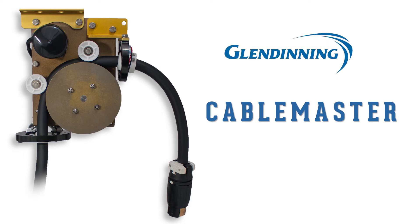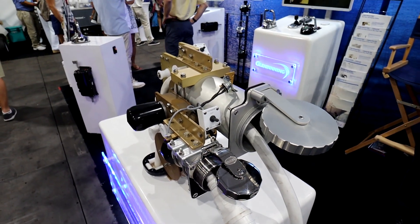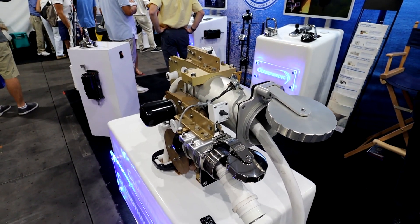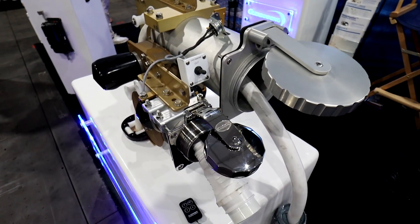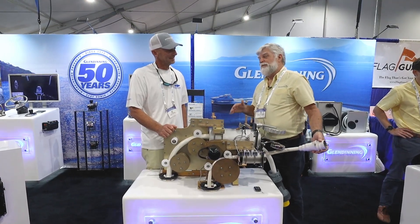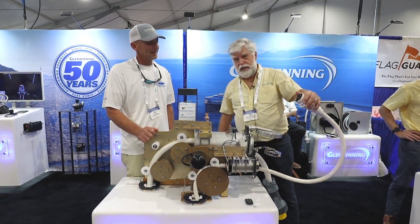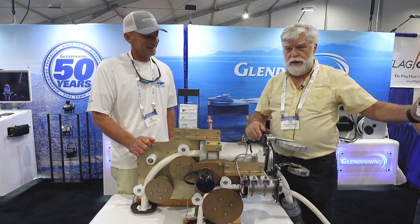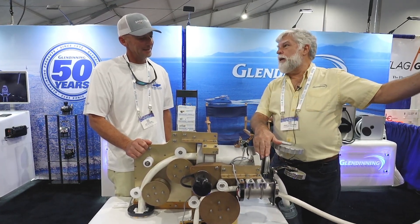Along the way, he also developed something called the CableMaster. Handling shore power cable is really heavy — a standard 50-foot length is almost 40 pounds, and it's 40 pounds you've got to bend over and get. So we call this an anti-schlep machine. You no longer have to schlep the cable; you simply pay it out, and when you're ready to go, you pay it in.